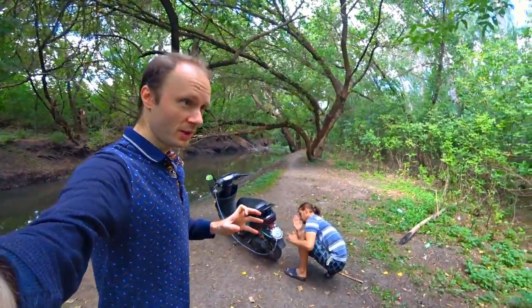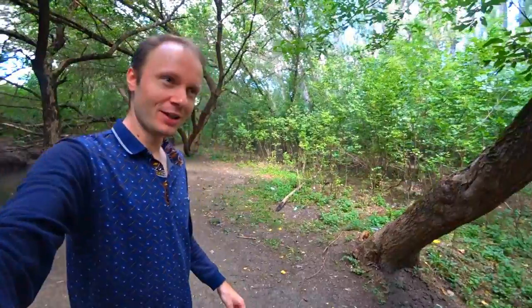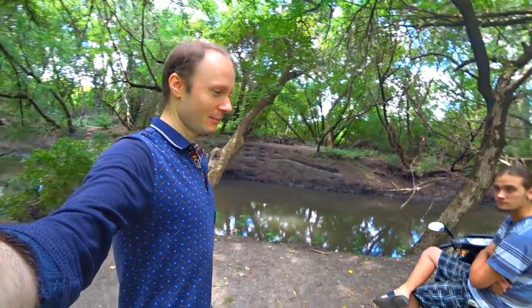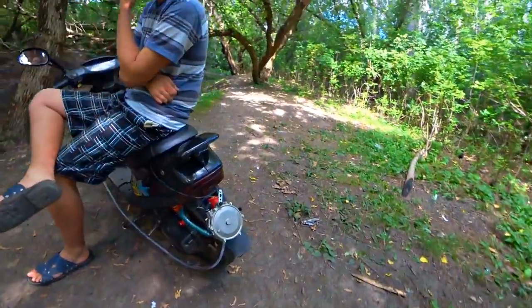I wrote a post asking how to make a scooter run on hydrogen and there are no answers still! Don't give me old stinky prints that don't work, with so many mistakes! And other comments were not even about the topic. Anyway, it works on gas! Next step is hydrogen!